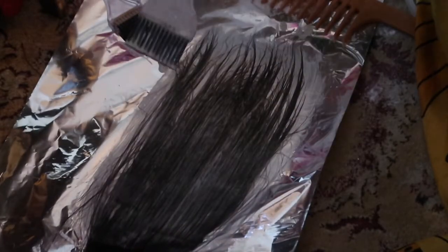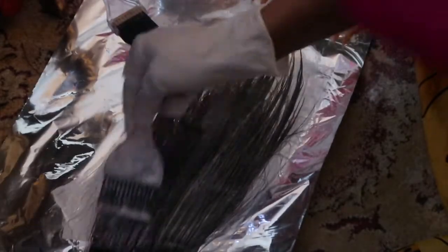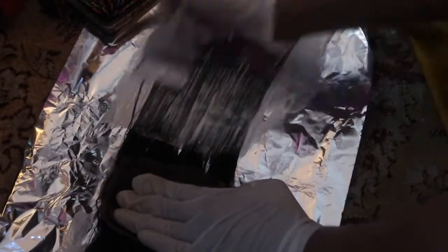I'm bleaching the hair right now, and you'll see with the tracks how far from the beginning of the track I start to bleach. I would say it's about an inch or two away from the roots, or away from the track. Then I start bleaching underneath that. I bleached one side and did the same thing to the other side, then flipped it over and bleached both sides again.